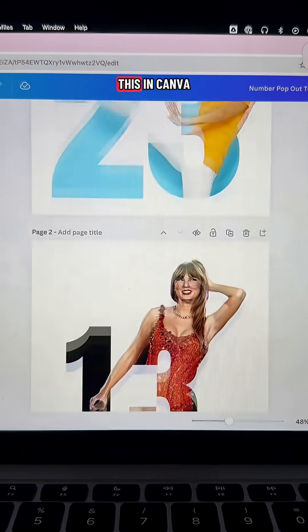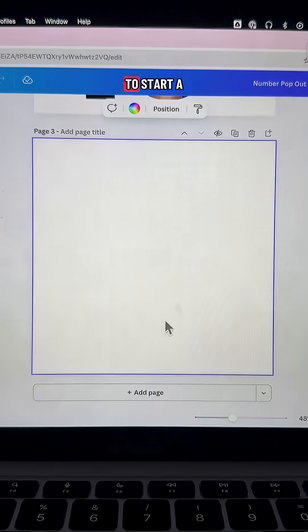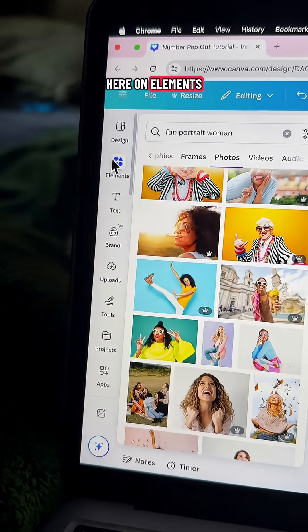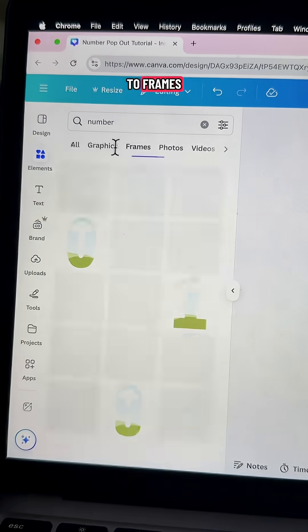If you want to make this in Canva, make sure to keep watching — it's actually a lot simpler than you think. We're just going to start a new design, and then over here on elements, we are going to type in 'number' and go to frames.